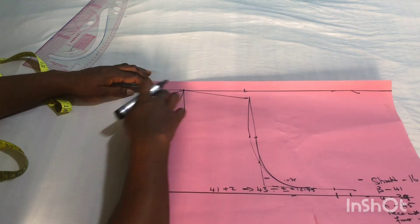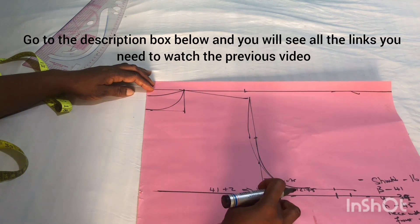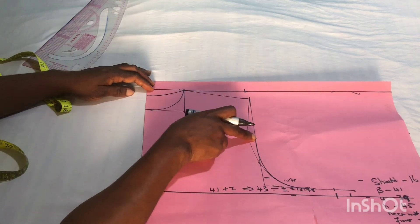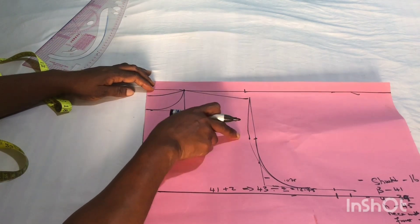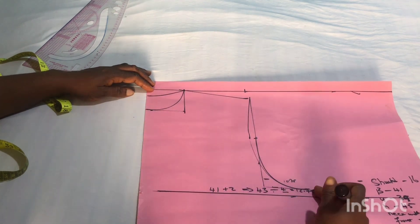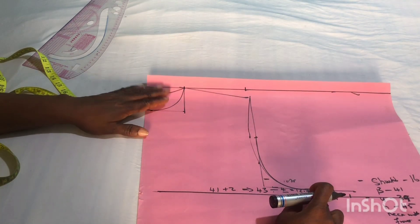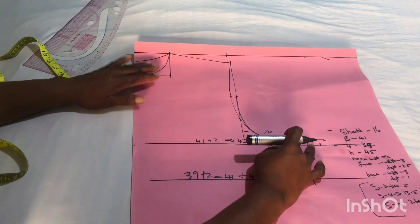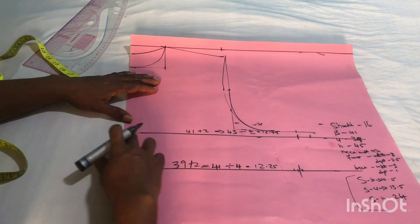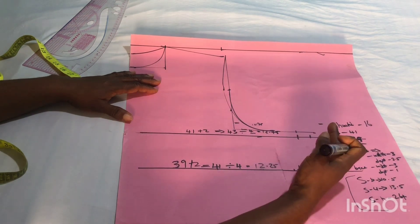You have to slant your shoulder by one inch. We already know how to calculate the armhole. Then, very importantly, you have to come in at the center by half an inch, and then connect down to this side using your ruler or freehand. I want to believe we all understand this area, but if not, please put it in the comment section so I can elaborate more.